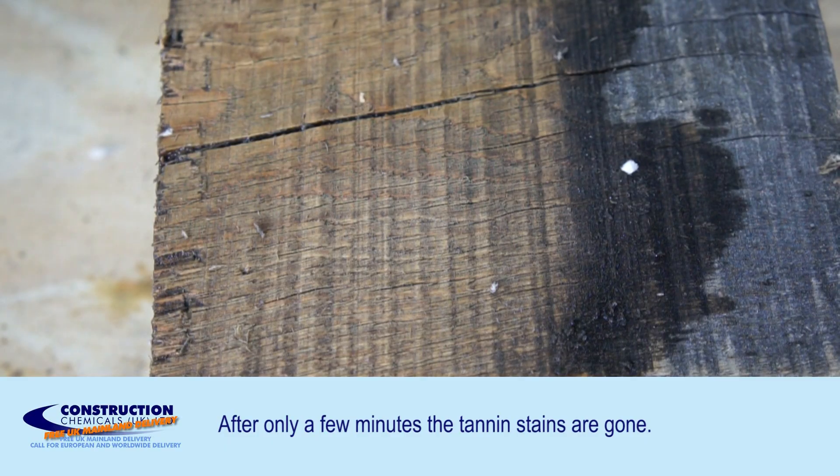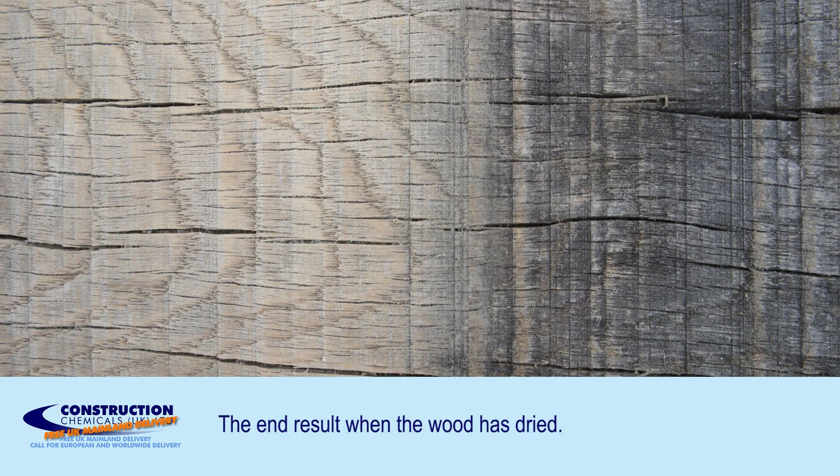When that is dry, you will have a piece of oak that looks old without the tanning stains.